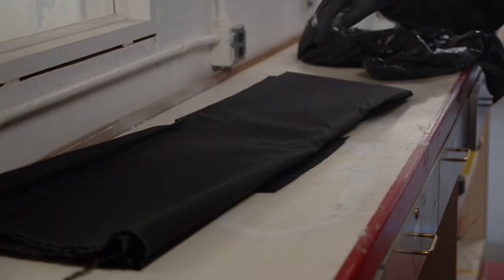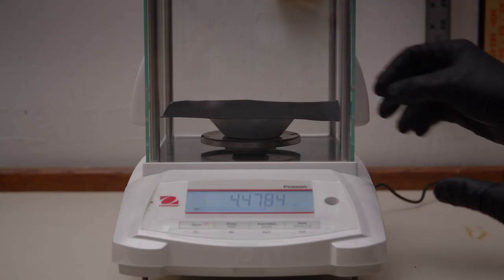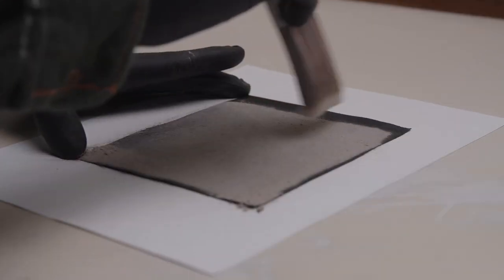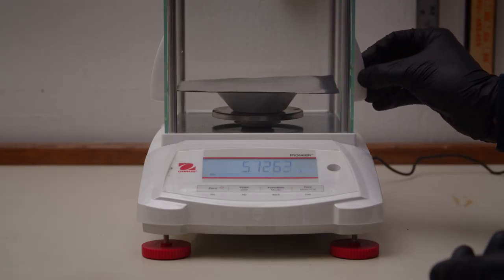Next, we searched for a spacesuit material. After looking through many orthofabric options, we settled on a Kevlar Nomex weave, which is very similar to spacesuit material as verified by microscopy. We began by cutting a section of the Kevlar weave and massing it, then applied our lunar dust simulant, removed excess, and massed it again to determine the mass of adhered dust particles.